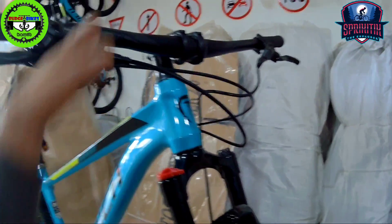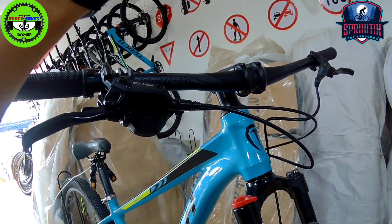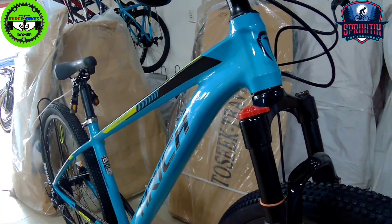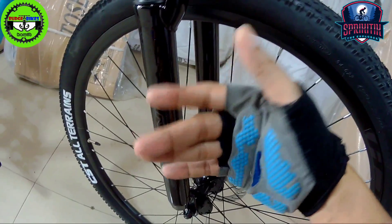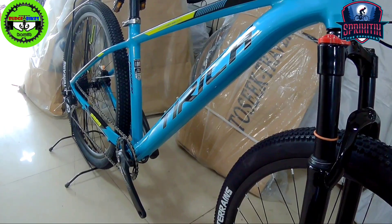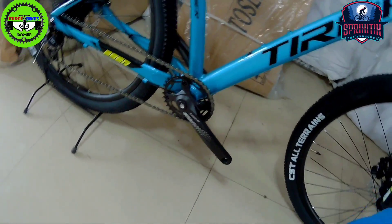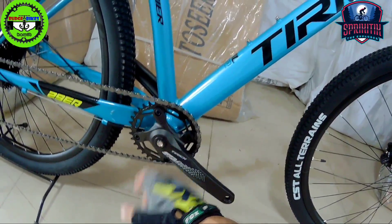By the way, the handlebar is alloy and the seatpost is also alloy — so it's relatively lightweight. This fork is a coil type. For upgrades, I'd say all goods already, but in the future you might want to replace the crankset — just halo-tech it.